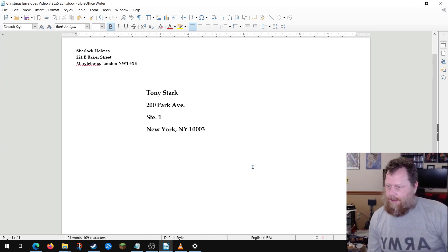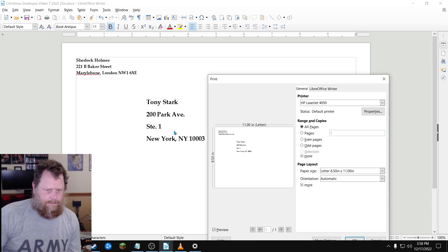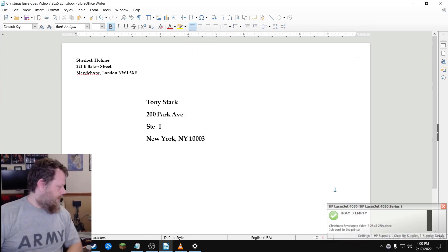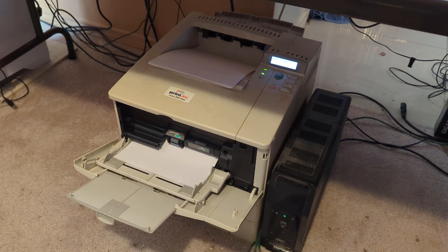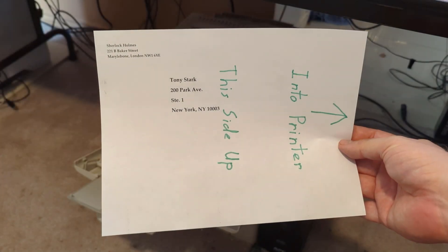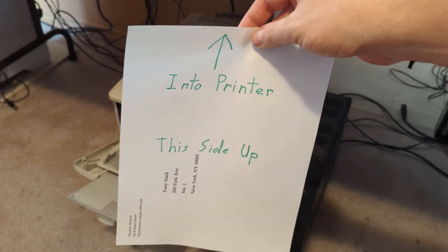I will then hit Print. We're going to hit OK. It's going to send it out to my printer. This is what I'm going to get, and this will help me orient my envelopes. Let's move on to the next step.